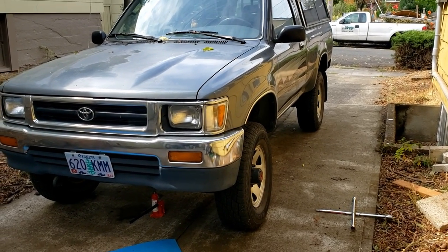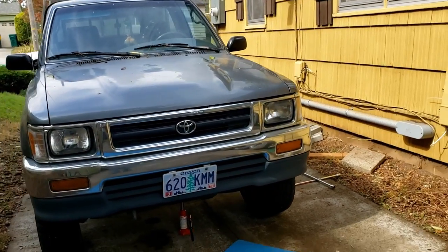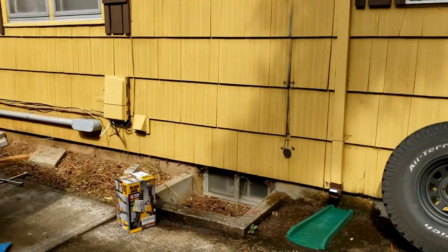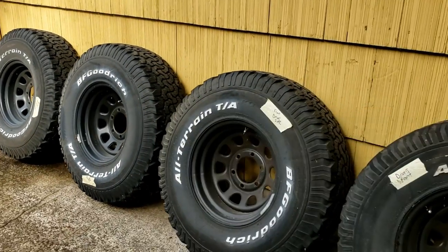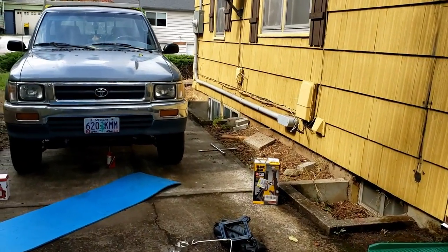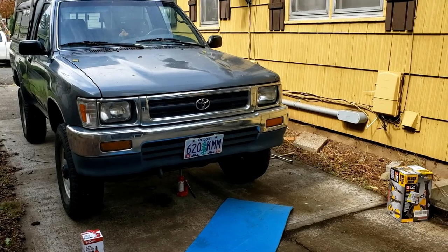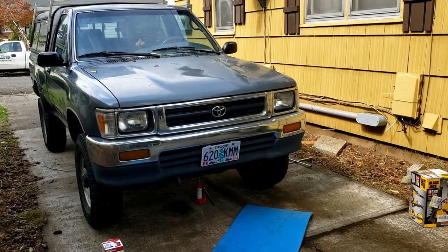I am currently halfway through a project on the 1992 Toyota pickup truck. This might be my most unpopular video on my channel, I hope not, but today I'm finishing up removing the tires that came with this truck, which are 33 inch BFG All-Terrains. They've been on there for about the entire time I've owned the truck — two years. I'm removing the tires and also removing the suspension modifications, and I'm going to talk about some things I learned about the suspension on this Toyota pickup truck and running bigger tires.